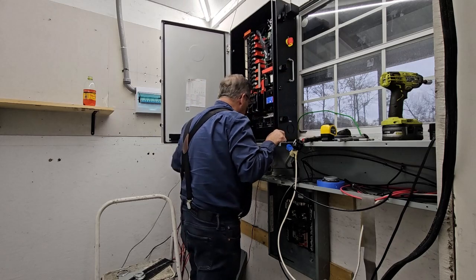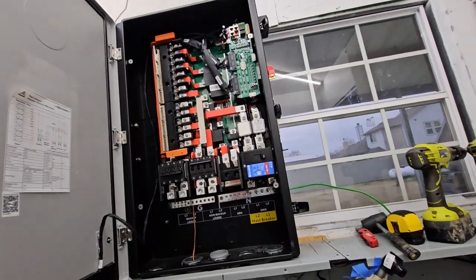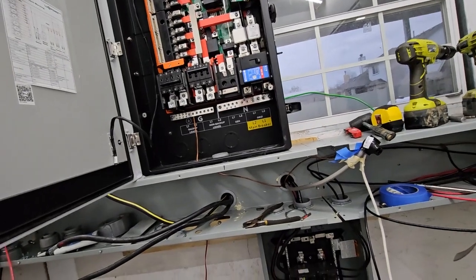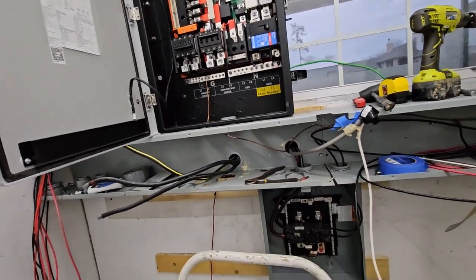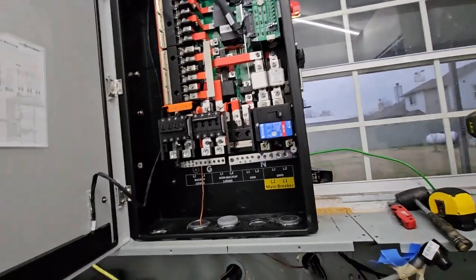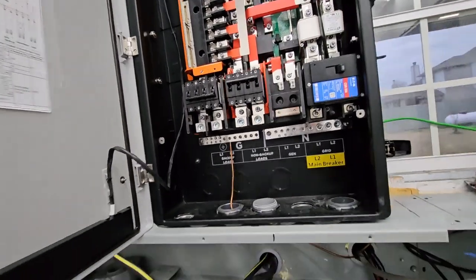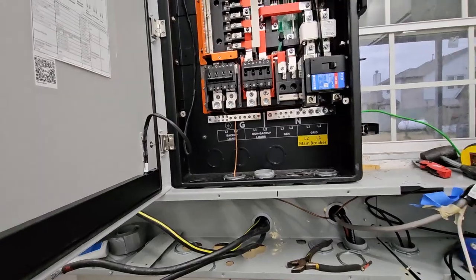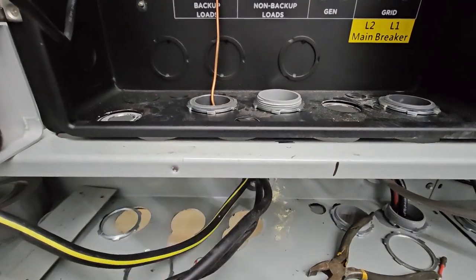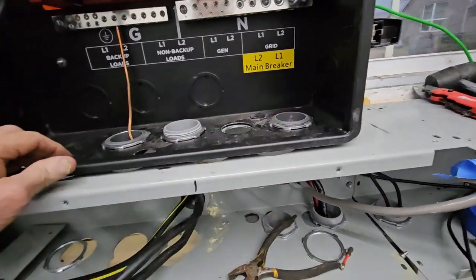There we go — perfecto! I'm halfway there. Tomorrow I turn off the power out here, and I'll get the grid connected up there. I'm gonna use the non-backup loads to power this building until I get the inverters up. I'm gonna pass the grid through here, tighten down, put one of these nuts on both sides, screw it down and tighten it up — that kind of holds the bottom in place, it's not going anywhere.